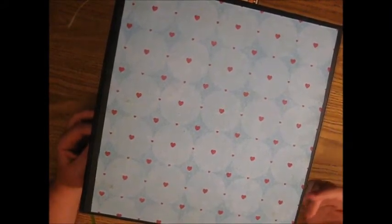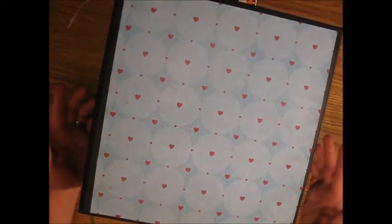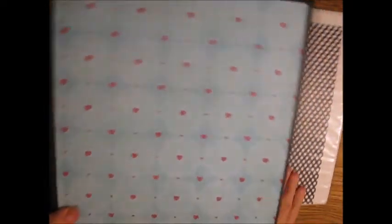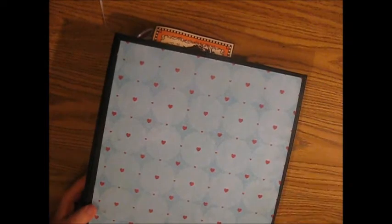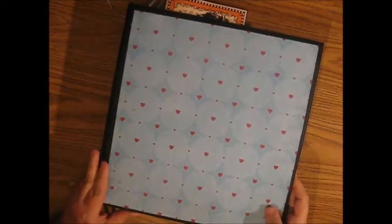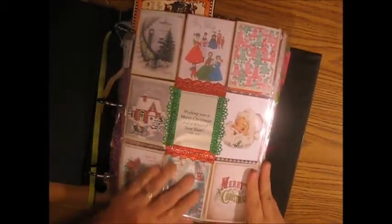After I did that last one where I did a flip through my scrapbooks, I thought, well, I want to do one of my pocket letter binders. So I got them out today and I put stickers on the back of them so I remember where they came from. That's the best way for me to remember.